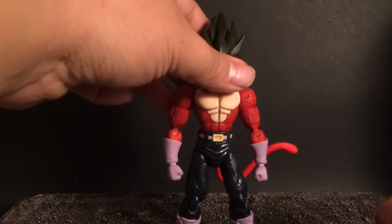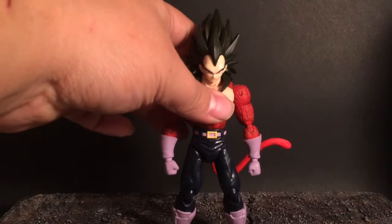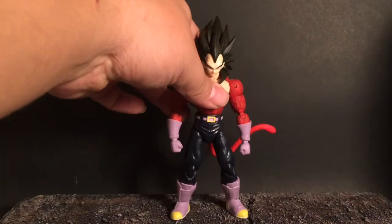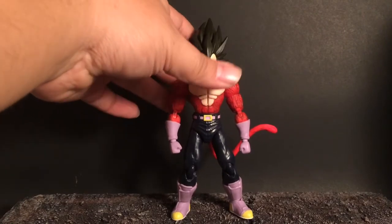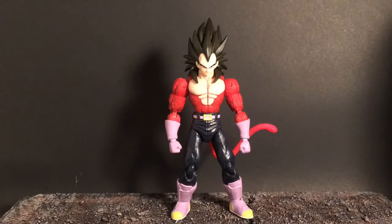I haven't really used washes as much. Washes are basically like watered-down paint almost. You can buy them as is — I made mine just by adding a little bit of water. There are better ratios to use for washes, but I just wanted to do something real quick. He was nice enough to send me, along with some figures, a Citadel wash, which I'll probably end up using for future customs.